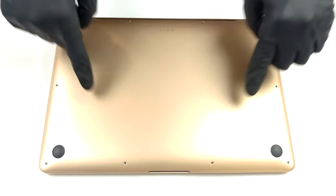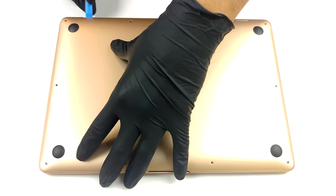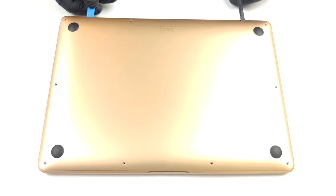Hello, this is Laptop Media, and today we will show you how to open the Apple MacBook Air M1 and what's inside of it. Although you won't be able to upgrade anything on the MacBook Air, it's still worth seeing what's inside.